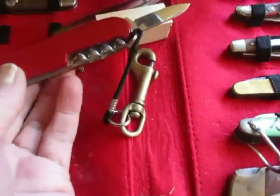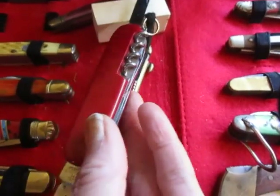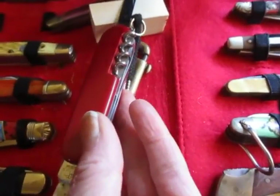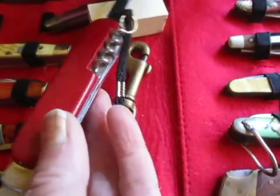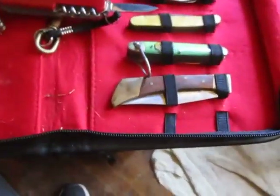This is the smaller blade, which you can use to do like dig-outs to shape the arm.